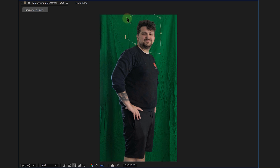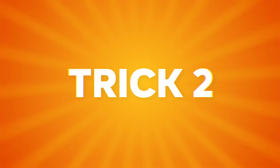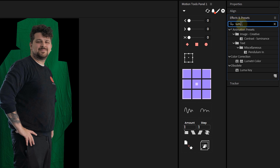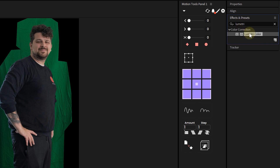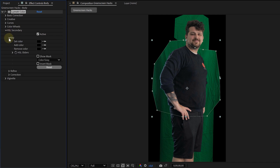I mask out each section on its own layer, so now I have three separate layers each with their own mask — that gives me total control. Next up is a color grading trick that makes the keying process way smoother. We're going to use the Lumetri Color effect, and more specifically the HSL Secondary tab.